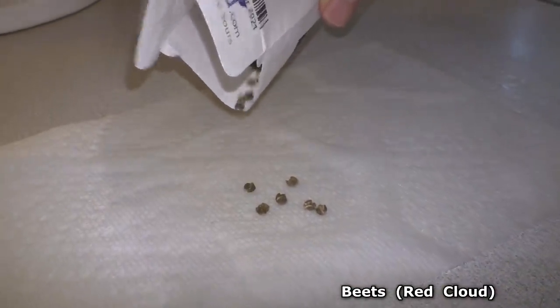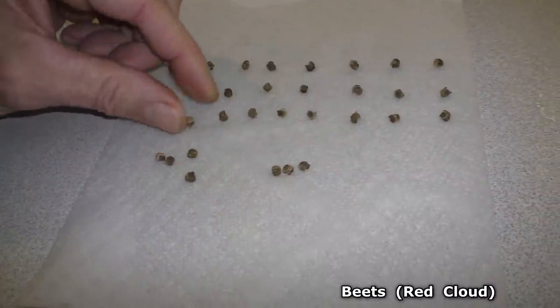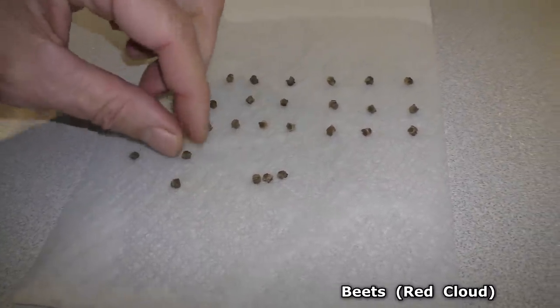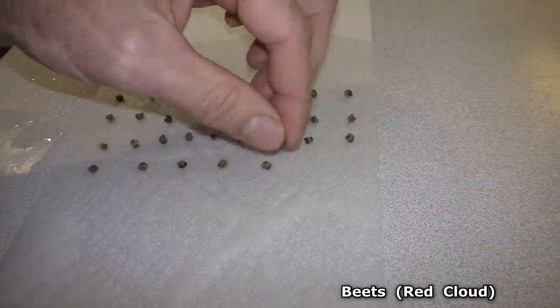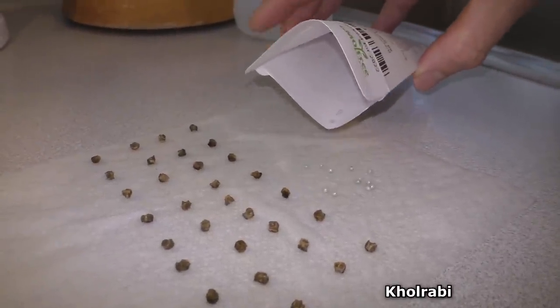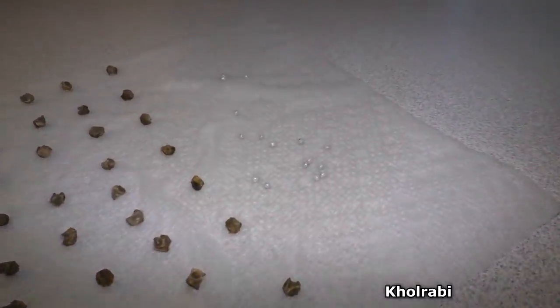These are the beets — it's okay to pick them up and arrange them as long as your fingers are clean. These are the kohlrabi seeds; they look like tiny little ball bearings.